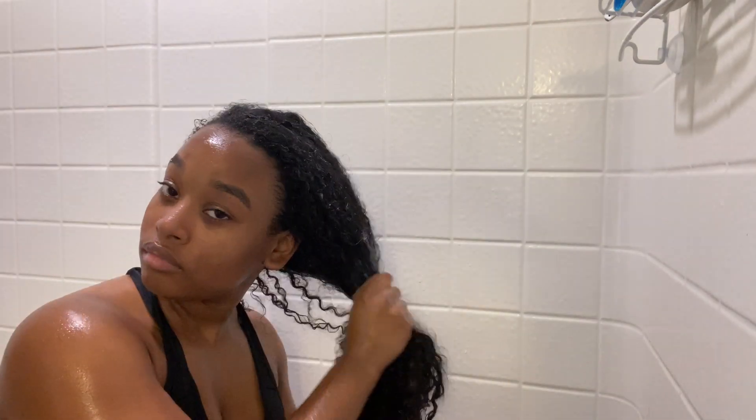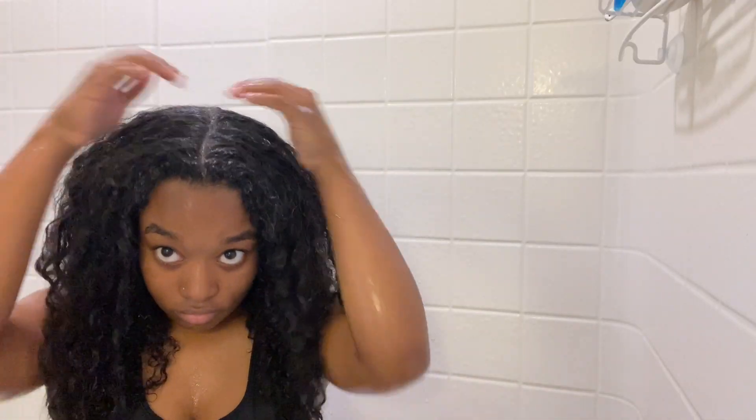I then take the Argan Oil of Morocco conditioner and just run it throughout my hair. I use a lot of conditioner because my hair is very dry, so that's just what I do for that.